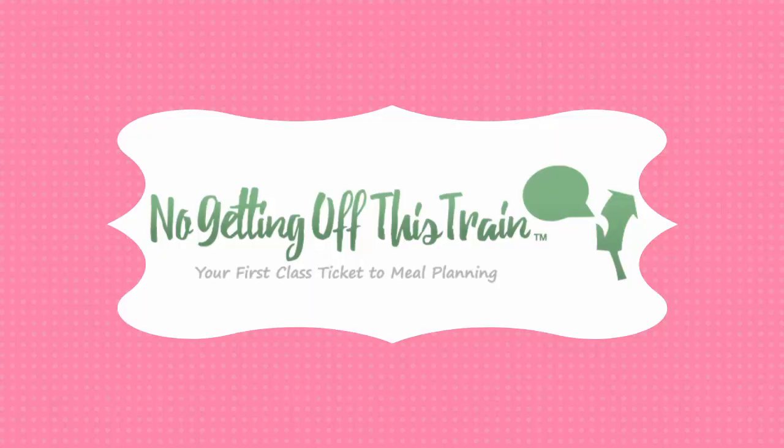Hey guys, it's Jamie from No Getting Off This Train, and today I'm going to show you how to make a sweet potato casserole that you can put in your freezer. This recipe is part of my 25 days of freezer meal series. If you need to get caught up, I've got a link in the description below, so make sure you check it out.